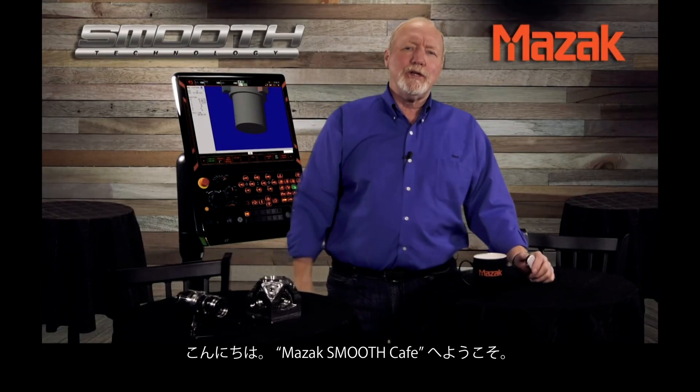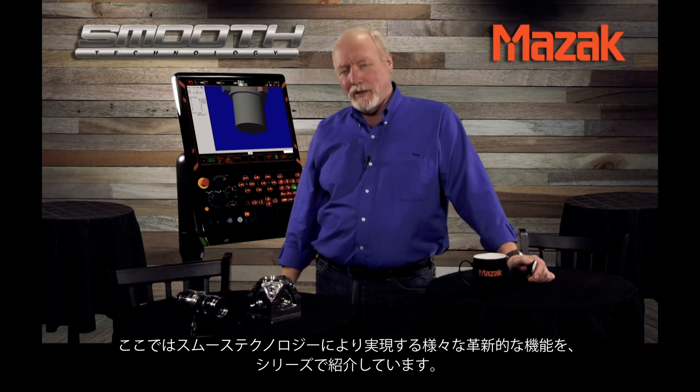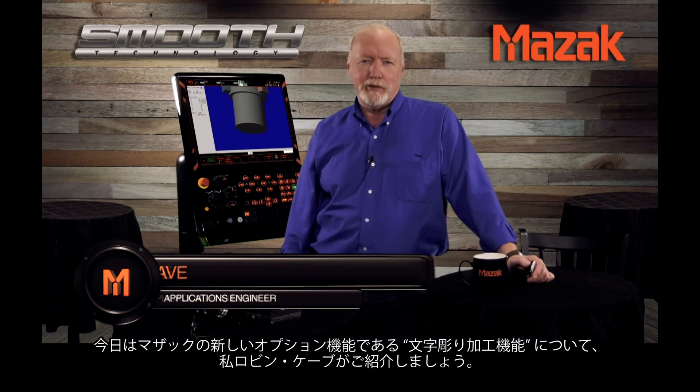Hello and welcome once again to the Mazak Smooth Cafe for another segment in our series of technology tips on the smooth control. My name is Robin Cave and today I'll be introducing you to our new engraving option.